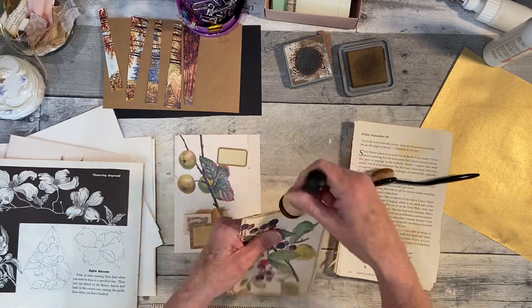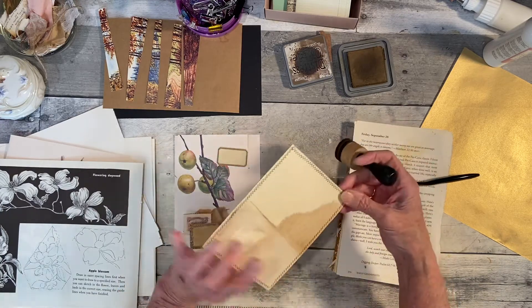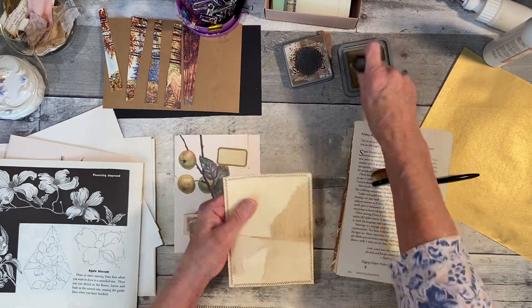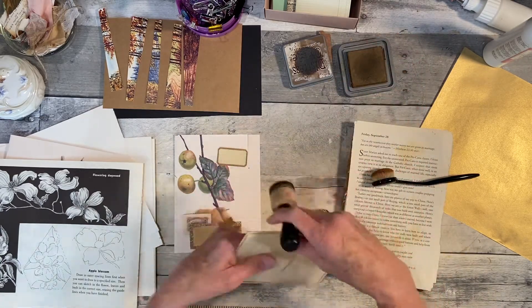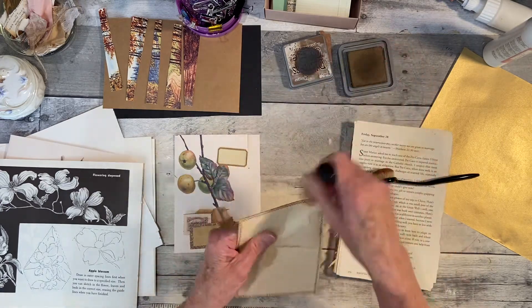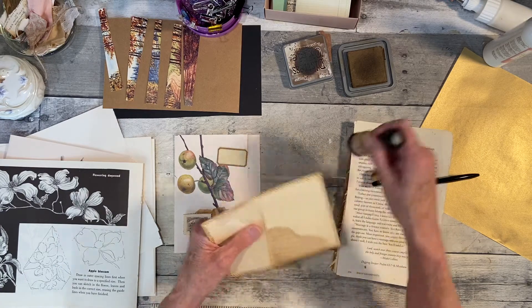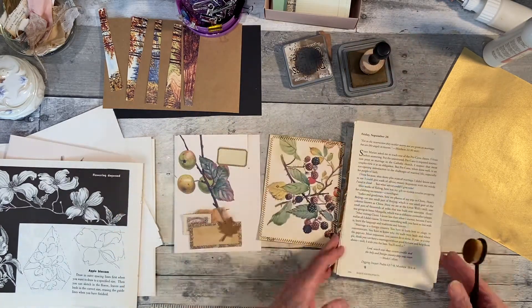I used background prints that I printed on coffee-dyed paper, but the prints were no good. Still liking my printer. I just have a lot to print off.